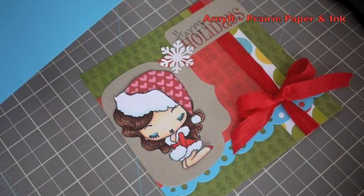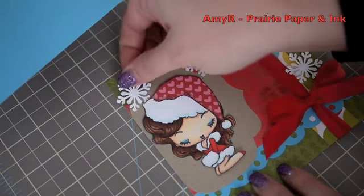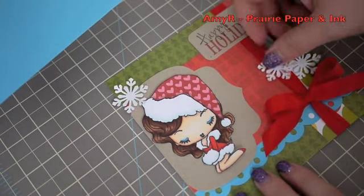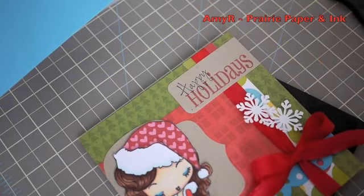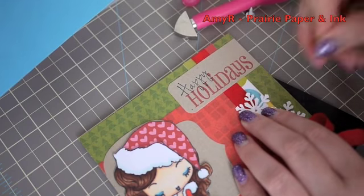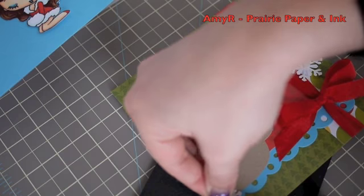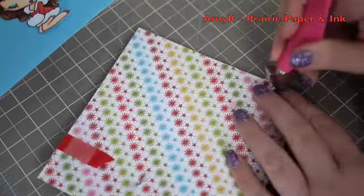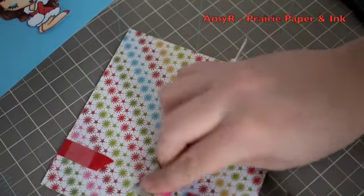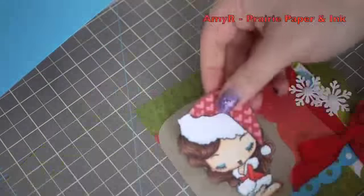I grabbed some scrap white cardstock and a Martha Stewart snowflake punch and punched out a few little snowflakes, then fiddled around with placement. I'm using my We Are Memory Keepers brad piercing and setting tool — I get asked a ton where I got it. I ordered mine from stampingbella.com, though people have also found it at Michaels. I attached all the snowflakes with glittery Doodlebug brads.